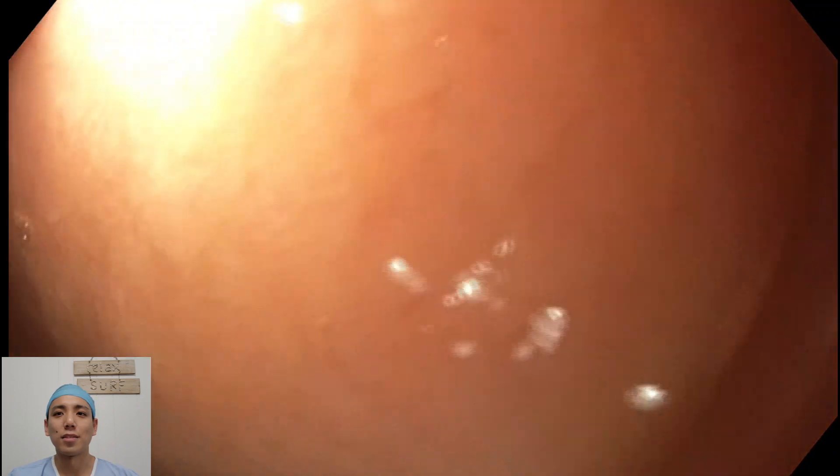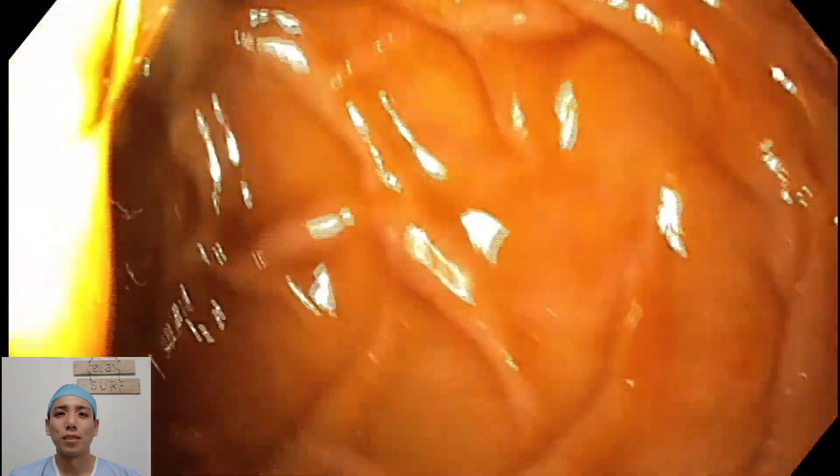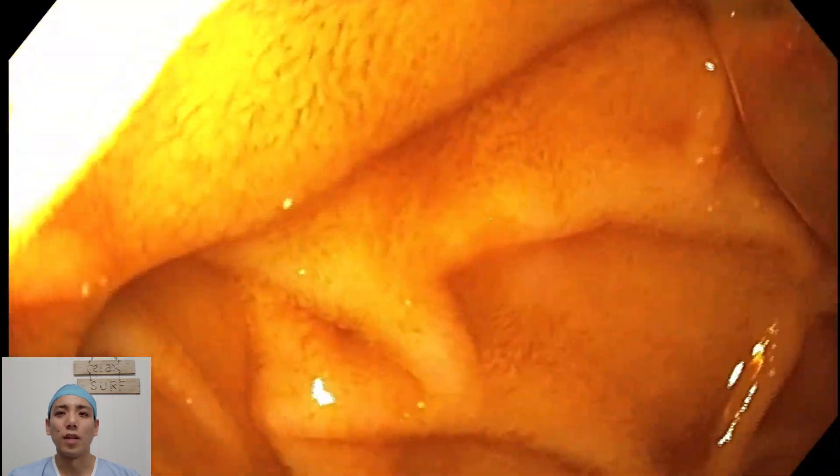The lumen's quite compressed, finding my way through. I'm just going to do a manoeuvre here where I rotate the scope — not quite, I'll try it again. So I manoeuvre the scope around to have a look into the second part of the duodenum. And here we go, this is the view that I'm looking for, right in the second part of the duodenum. So I know I've reached my end point of the gastroscopy.